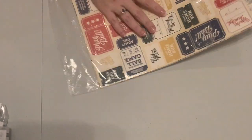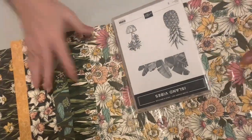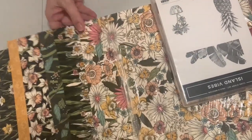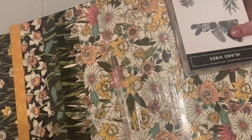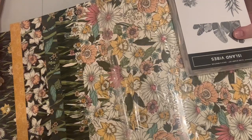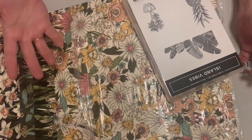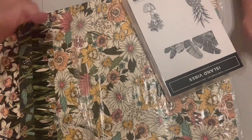That completes everything I got from the January through June mini catalog this time. Now I'm going to work on the Celebration items. The only one I was not able to get was the Calming Camellia — a floral free host set. If I had gotten it, it would have cost me $24, and I'm pretty sure I'll earn it when the time comes.